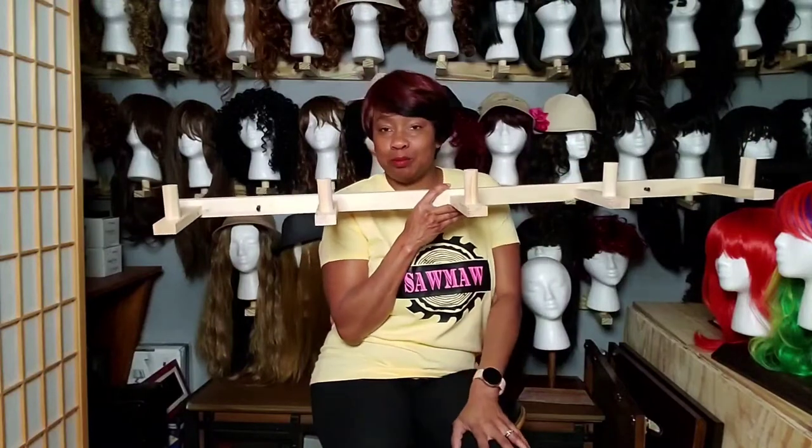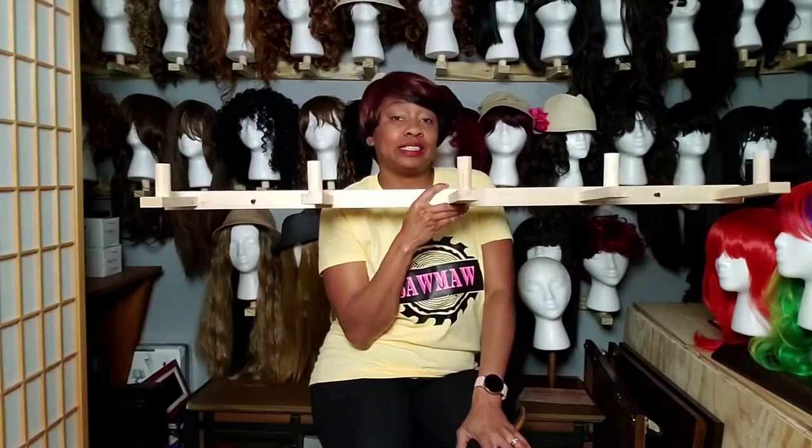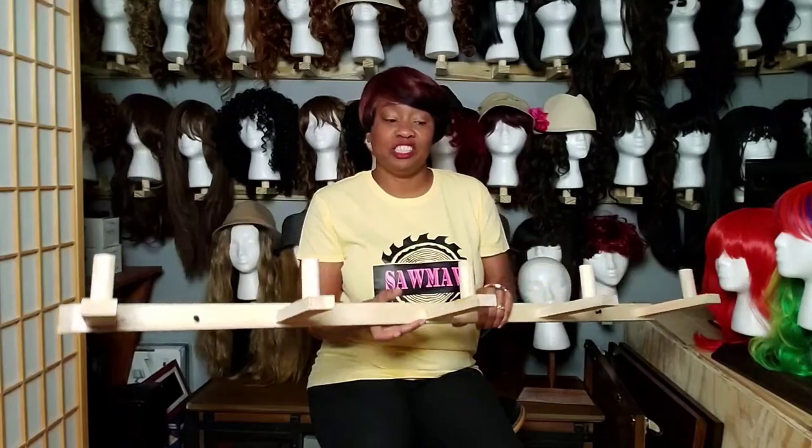It is just so simple to install. You get it in the box already pre-assembled. When you take it out, the screws are already in there — you just get your screwdriver or drill and screw it into the wall. You can hang it virtually anywhere, on any wall you want.